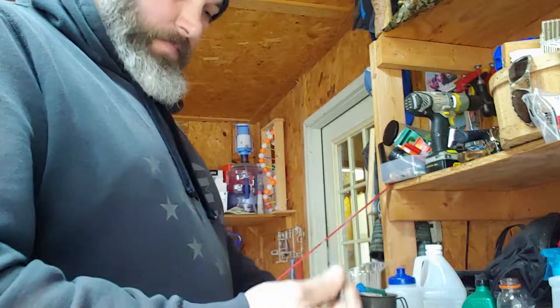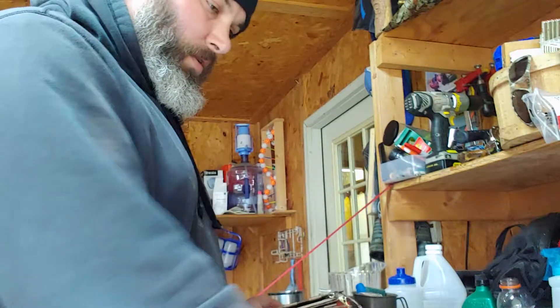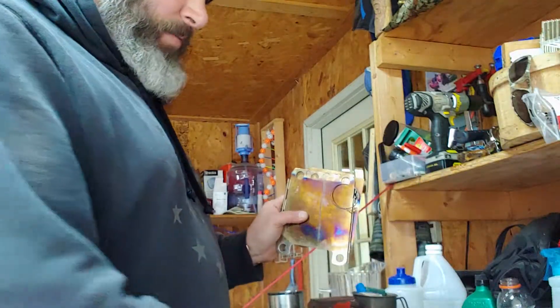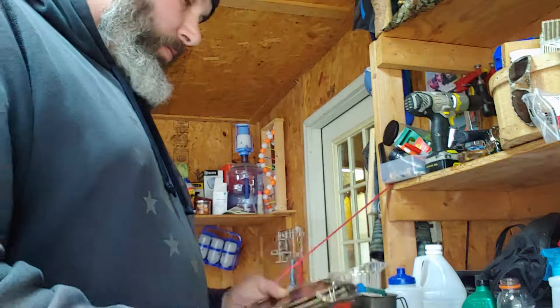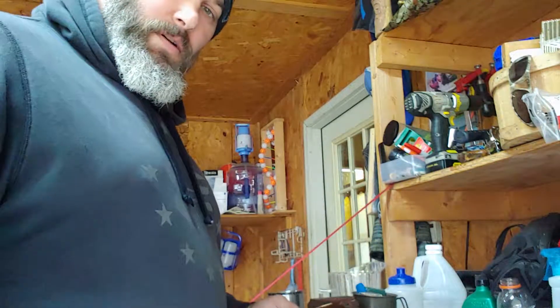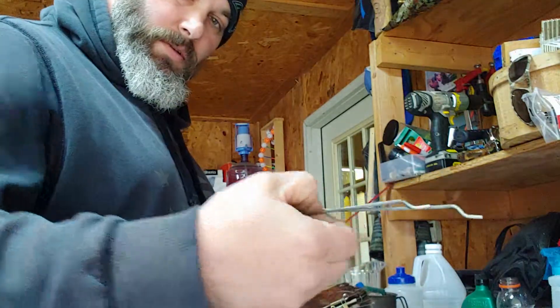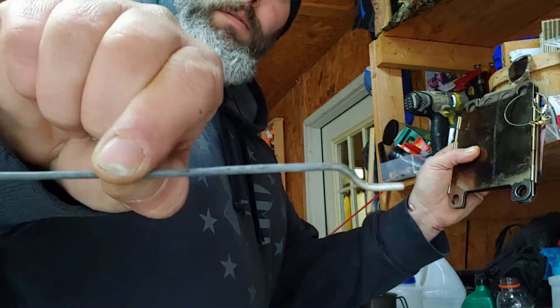First thing are these right here — those replace these right here for this application. Now that depends on my pot size that I take with me, but for this and my alcohol burn, this is what I'm going to use: these two little things here, and they're just bent a little bit like that.